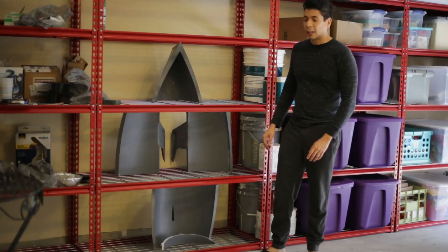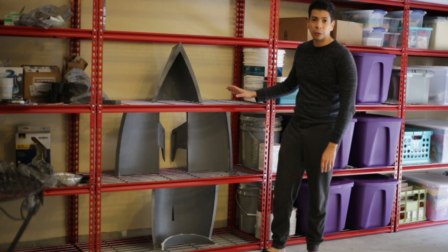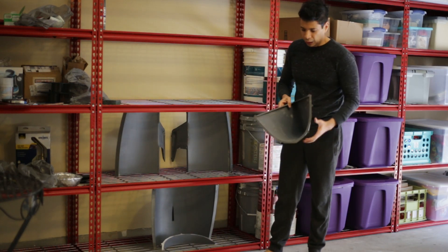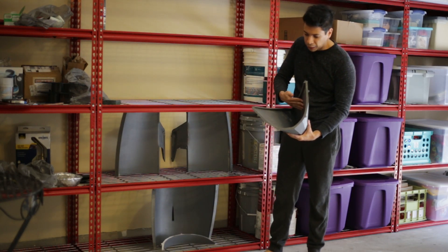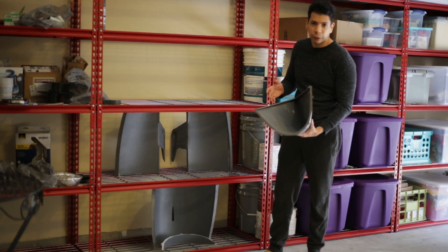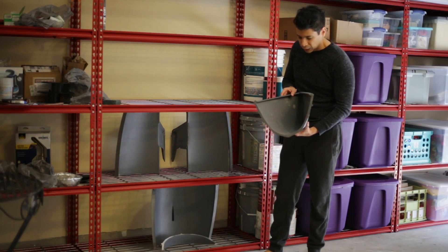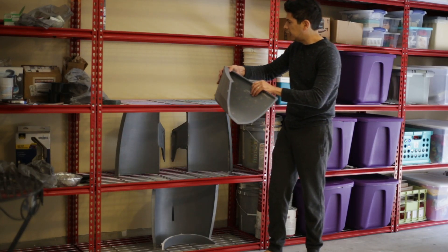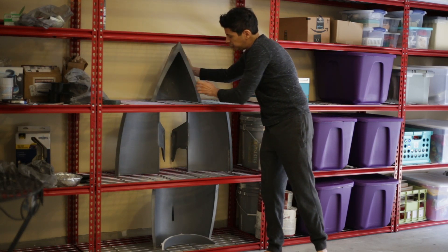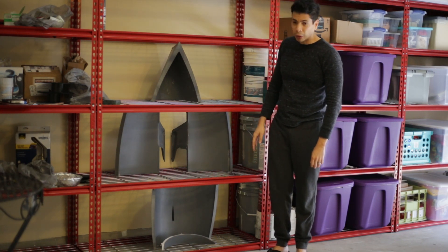We are here at my garage and I have all the hull pieces assembled together. After sanding, applying primer, and then sanding again — about four layers — I got a really smooth surface. Here you can compare with my size the dimension of the project.